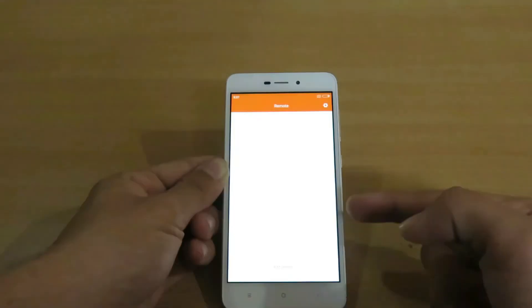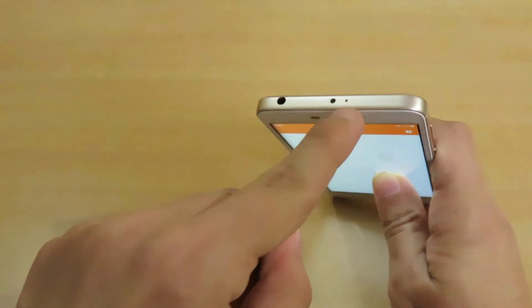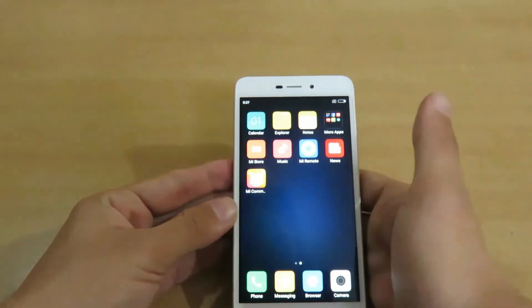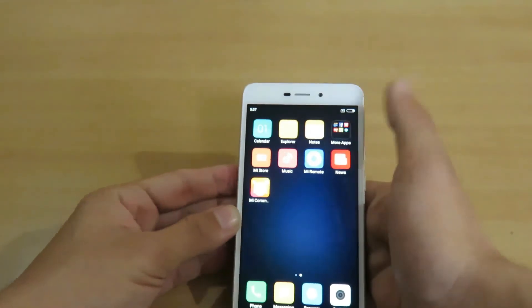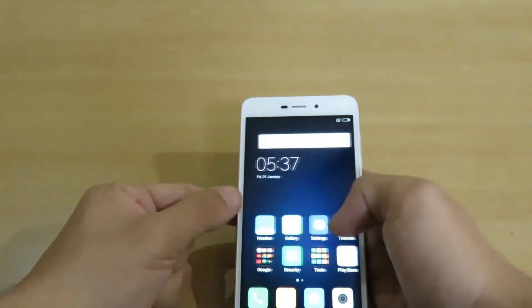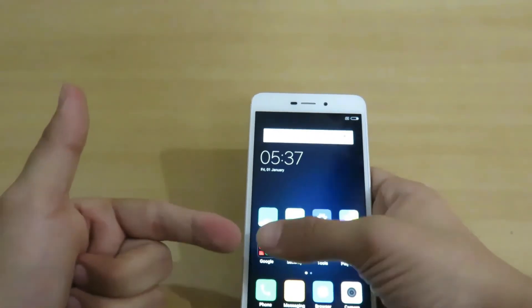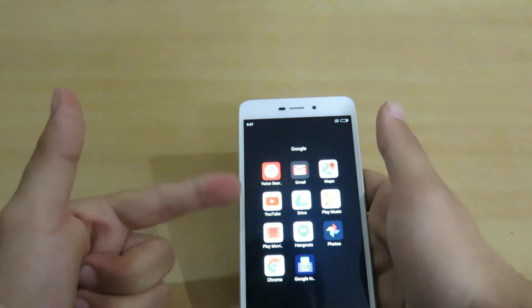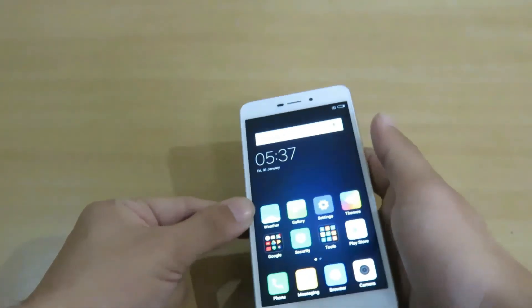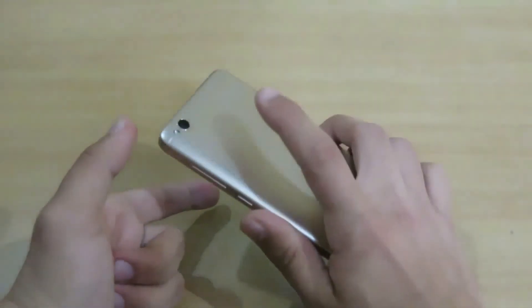We are having the IR Remote application, using which you can control your TV and some other things like a projector using the infrared feature at the top. We also have some basic applications like Facebook and Amazon, and on the first screen of the device we are having Google applications — Google Play Store, Google Photos, YouTube, and some other useful Google applications.